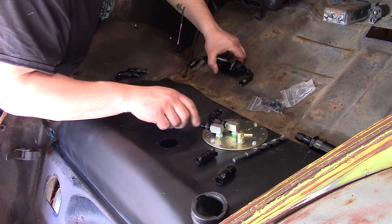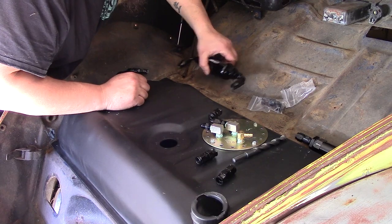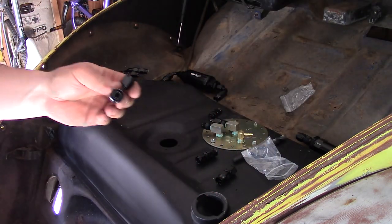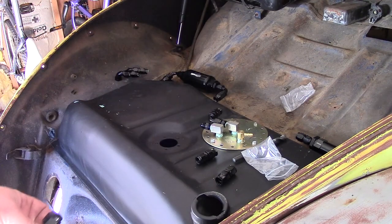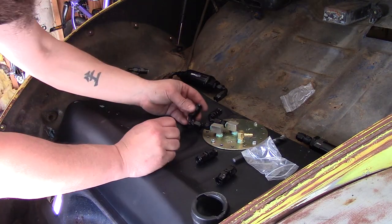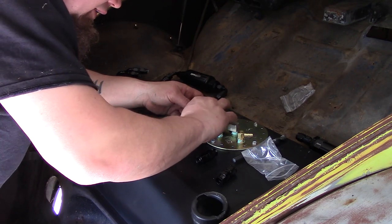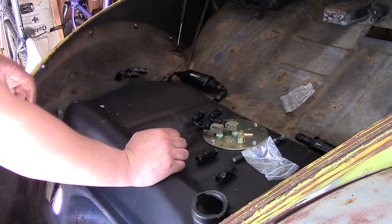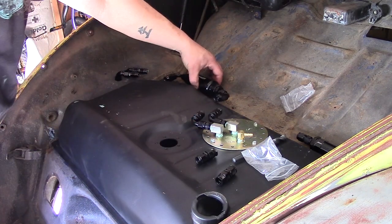Let's make these up and then also get this made up and see how it looks routed. These fittings right here are the fourteen or fifteen dollars a piece after shipping ones. Four of these is like sixty bucks — it's crazy. So I guess what we need to do is just cut some pieces.